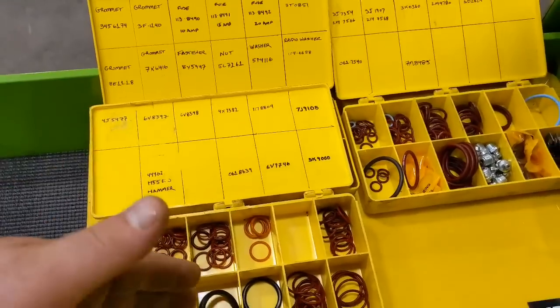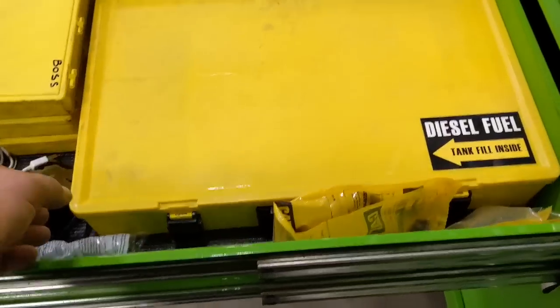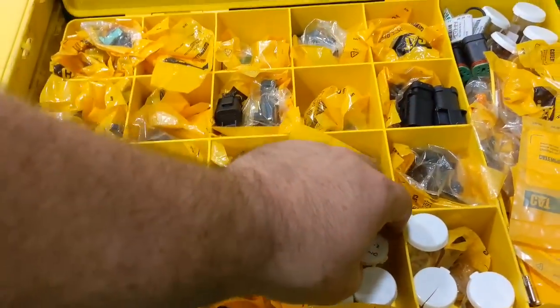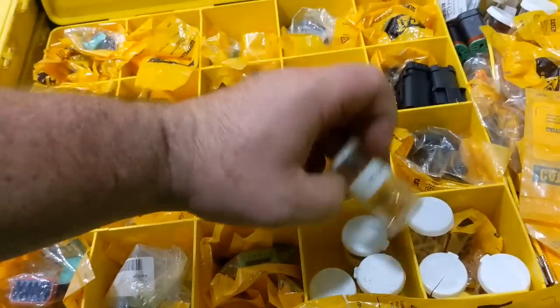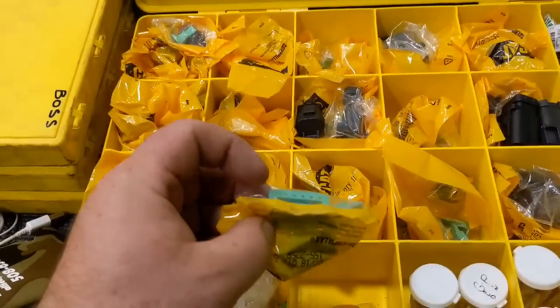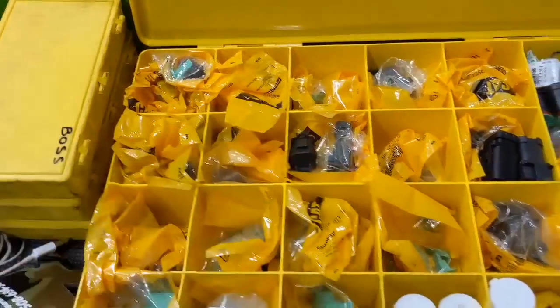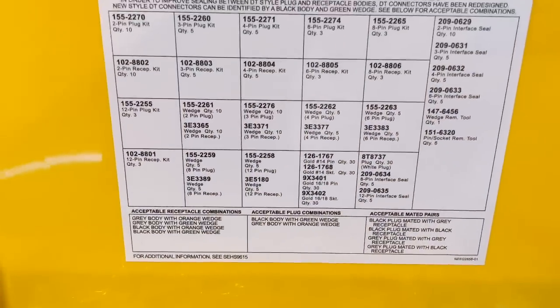You can see I stay organized — everything has a part number and is laid out. The bigger kit is all the different Deutsch connectors we use, with all kinds of different pins. I think I have up to 12-pin connectors and down to 2-pin over here, male and female — it's a whole big kit covering all these different sizes.